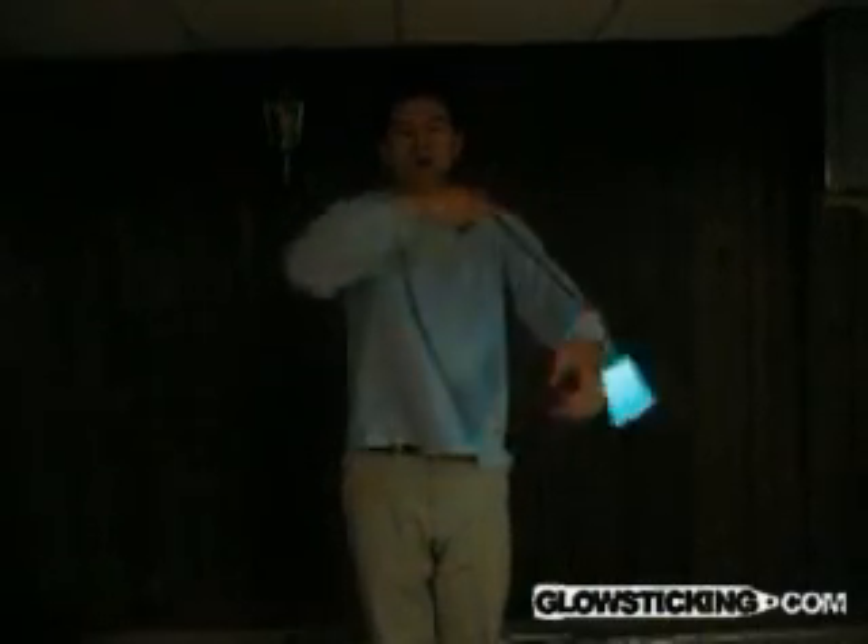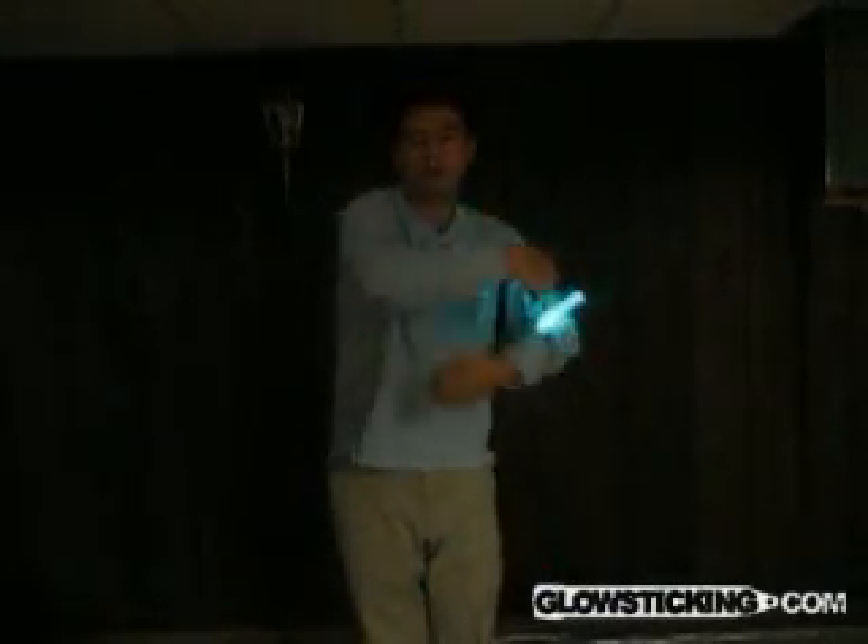Start it the same way you would with arm wraps. Then, as it is about to wrap, drag your hand around that arm in the opposite direction. For example, if you enter the trace swinging clockwise, move your hand around that arm counterclockwise.